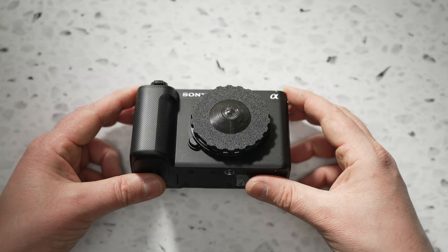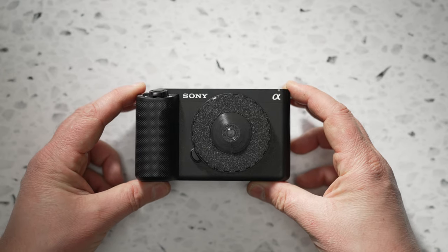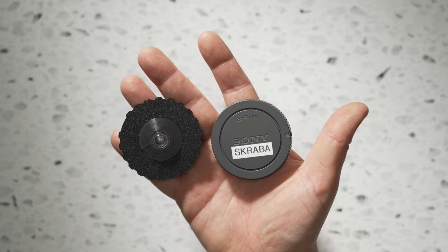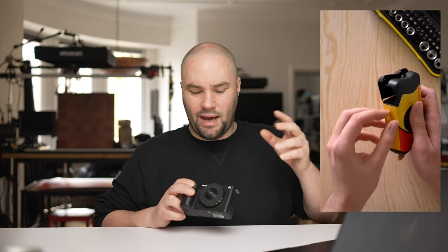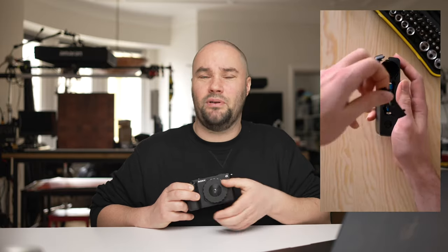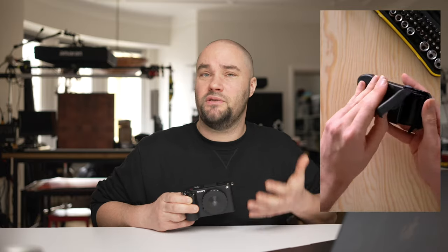Today we're talking about the Dispo Lens. It costs $70 and it gives you the feeling and character of an old disposable film camera. The lens comes from an old disposable 35mm Kodak camera that the guy from Dispo Lens takes apart and puts inside a 3D printed body cap that he's made. It's really well put together, and that's it — there's nothing else to it.